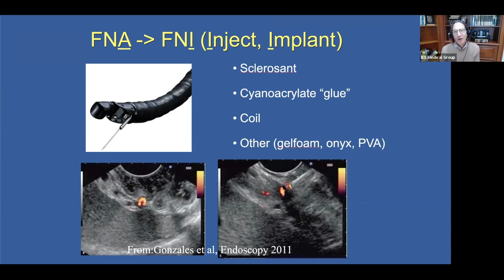You might wonder, with FNA being around for some three decades, why is it that we are only now starting to perform FNI for vascular therapy? I think it has really to do with our fear of vessels — that's how we were trained, to avoid vessels. So now we're actually intentionally targeting the vessel, which requires a change of mindset.